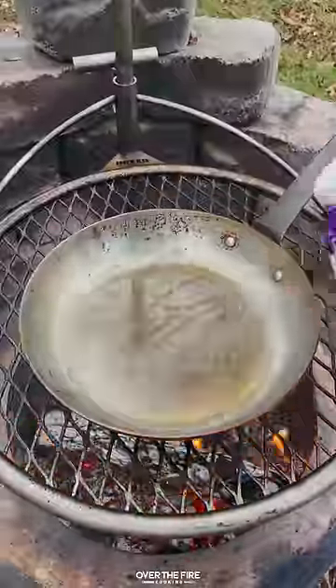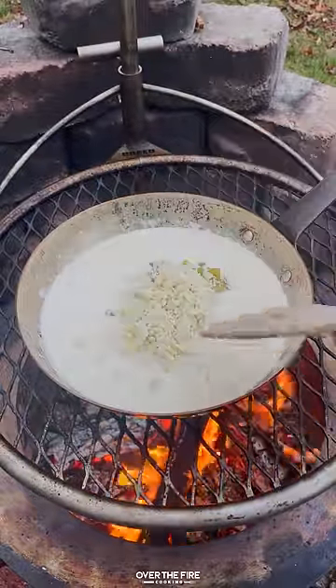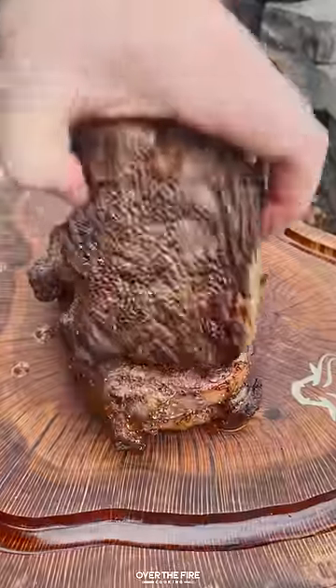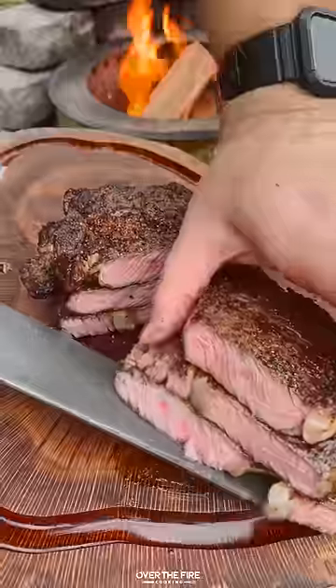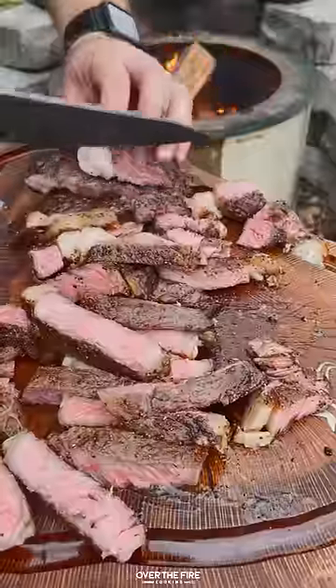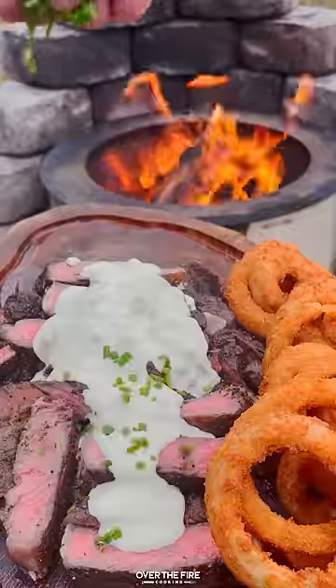Once they're done, pull them off. Then we're going to add a skillet with some beef broth and heavy cream, adding in some hatch chilies and blue cheese crumbles. We're going to simmer that over the fire until it's nice and thickened. Then we're going to slice up our ribeyes and top them off with that hatch chili blue cheese sauce, serving with some onion rings on the side and garnishing with some chopped chives.